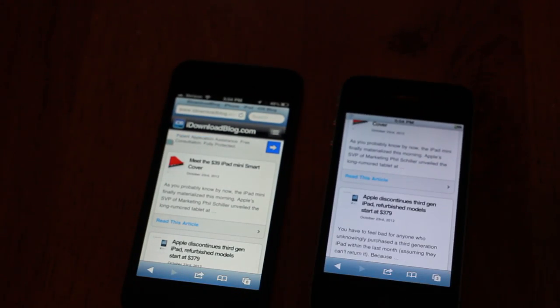Shout out to iPhone in Canada — that's where I first heard about this on iOS 6. Let me know what you think. This is Jeff with iDownloadBlog.